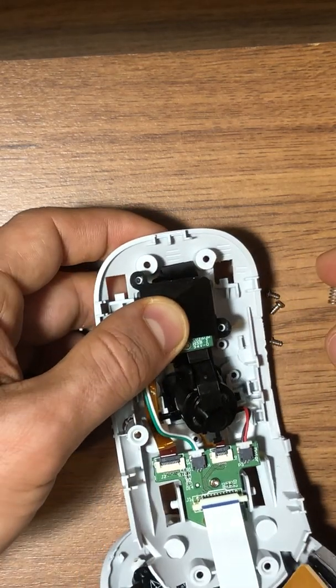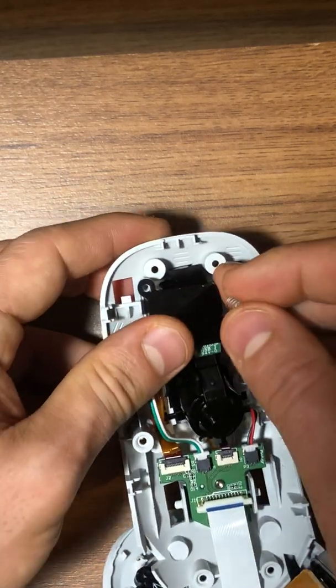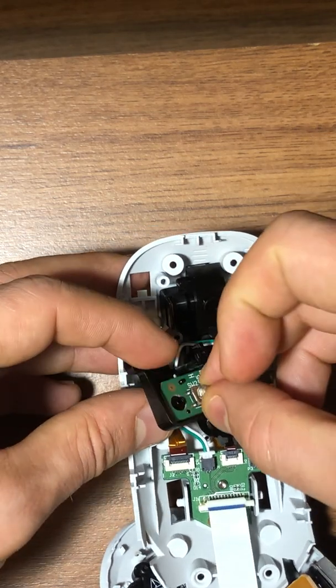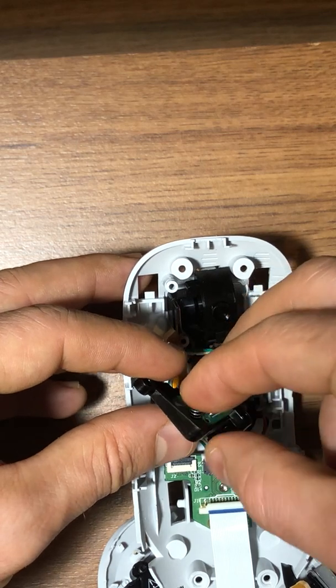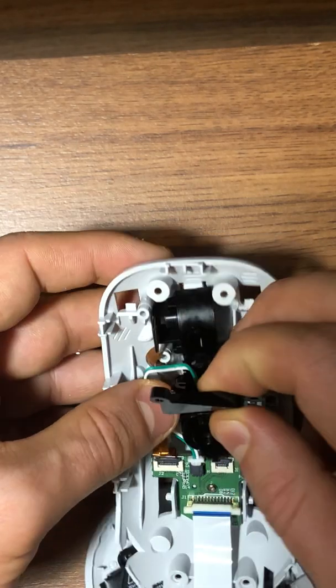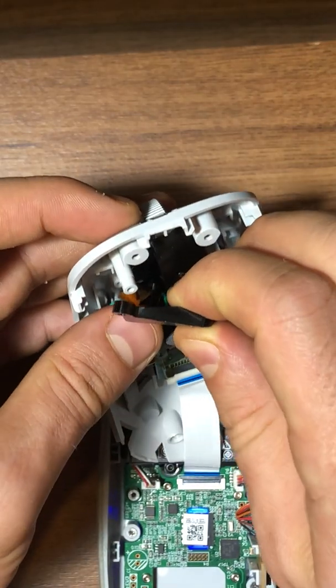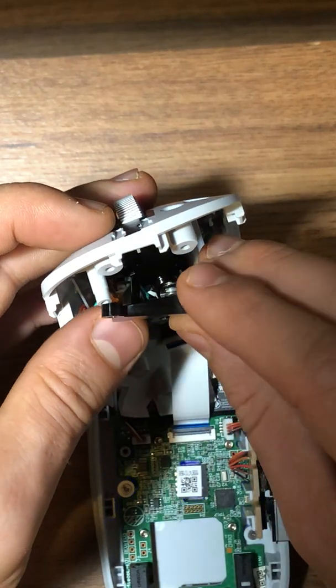By the way, there was a spring in there somewhere, so I need to find where it should go. It looks to be on here — yes. That spring makes the click smoother and helps make the click feel right.